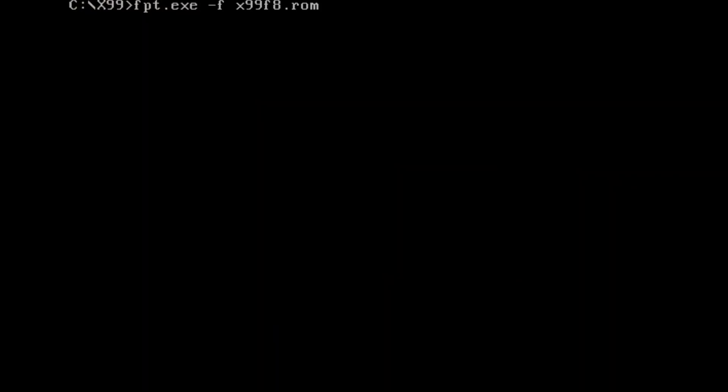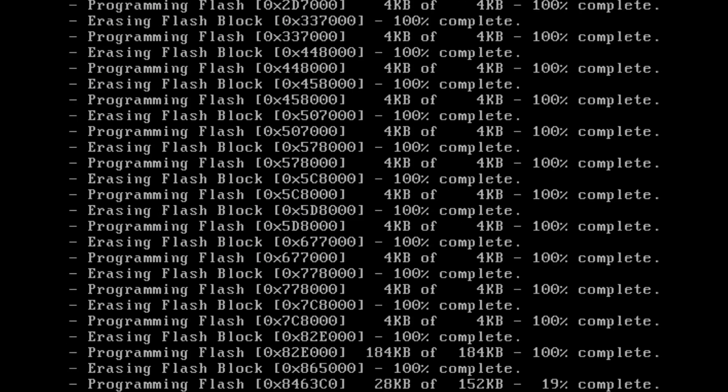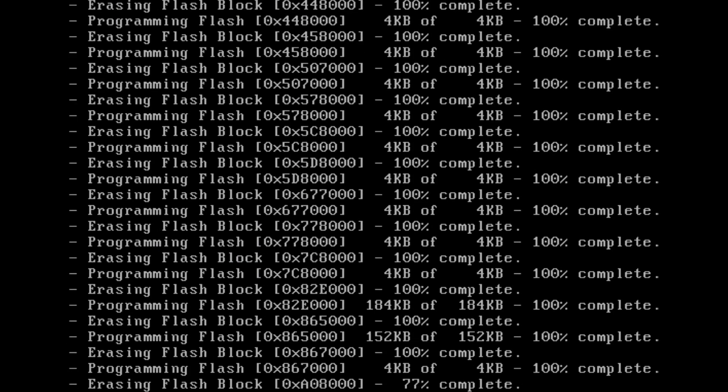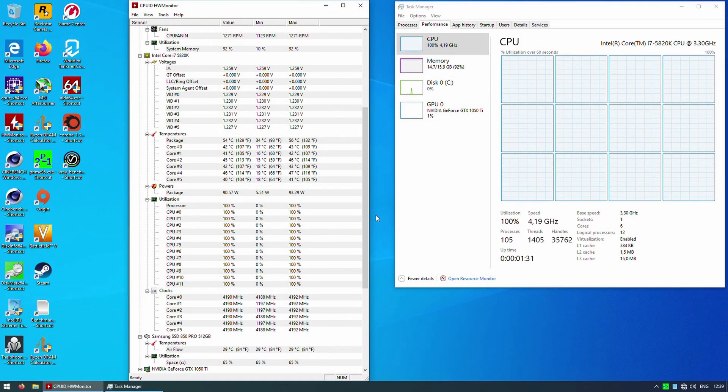That's why I tried to flash the BIOS from X99F8 onto the X998M and check if overclocking would work. And yes, overclocking is actually working — I was able to successfully overclock my Xeon E5 1650v3 to 4.1–4.2GHz.